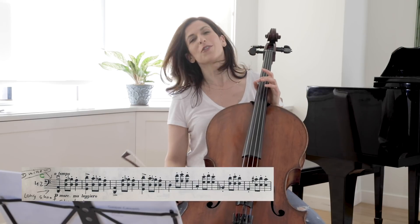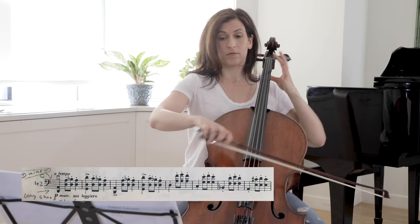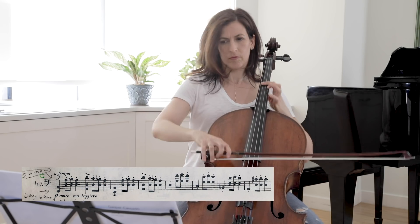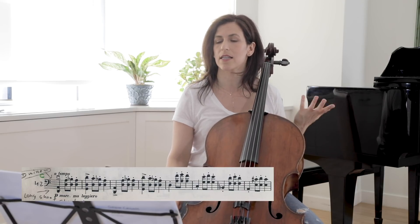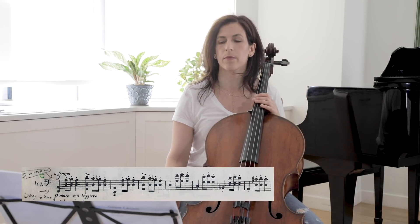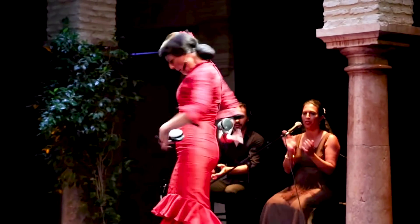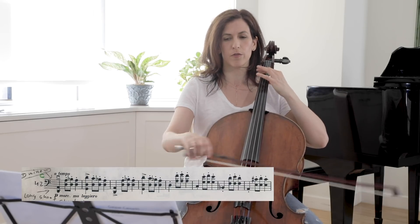Here in bar 42, we have this long-short-short-long rhythm — a very typical Spanish castanets pattern. You can think of a castanets rhythm there. It should be more percussive than what we had before.